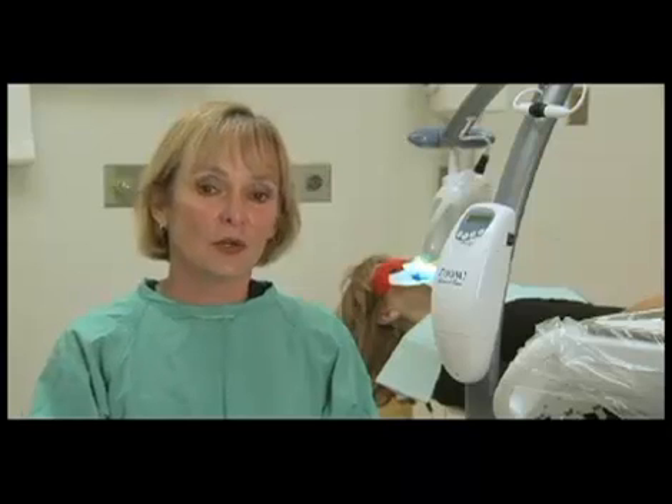The problem with just ordering products over the internet or buying them on your own is most people don't understand that, again, if you have restorations in your teeth they're not going to lighten. If you have periodontal disease or any other kind of oral problems, you don't want to be doing this without having a complete exam before you begin, because it is a real dental procedure and you don't want to be causing any trauma to your teeth.